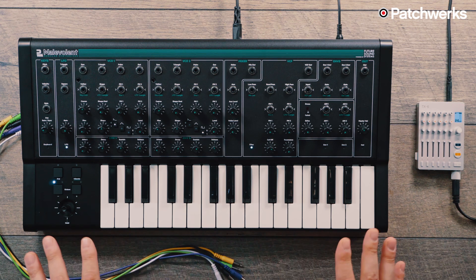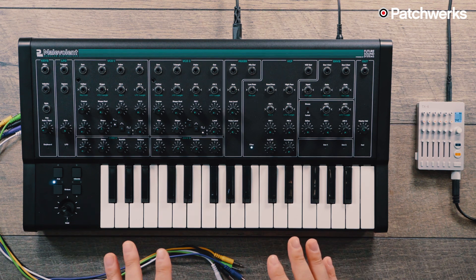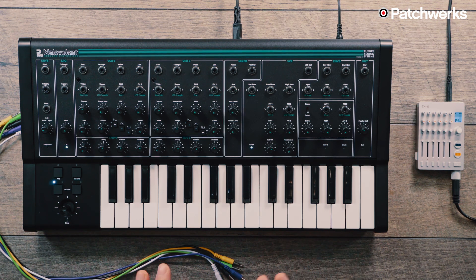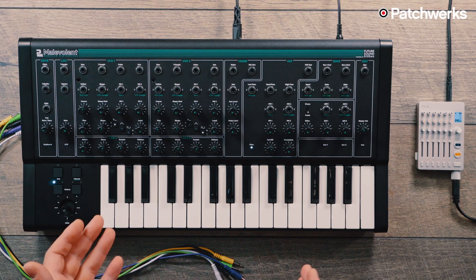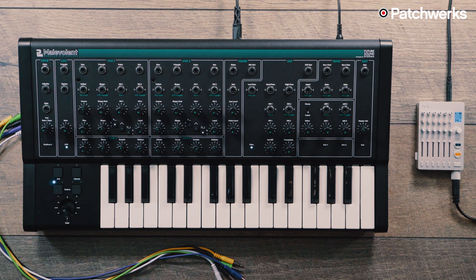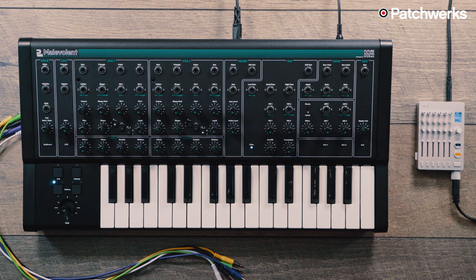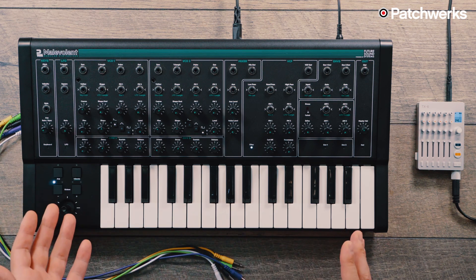To start off my demonstration, besides the cool jams we'll have in the video, I'm going to do a couple of classic filter sweeps on the different oscillator shapes so you can get an idea of how this sounds and how it compares to other synthesizers. I'm going to start with the sawtooth wave on VCO1 and do a filter sweep with no resonance, then bring resonance in, go through the wave shapes, and eventually bring in VCO2.